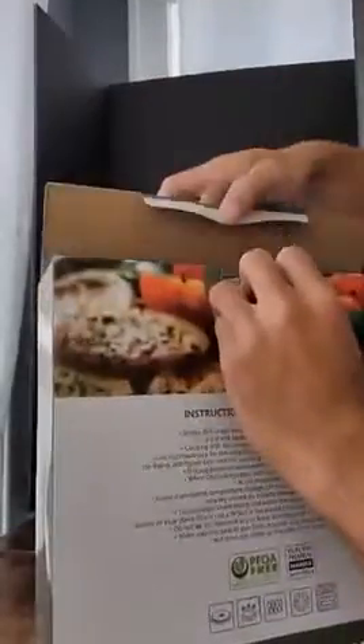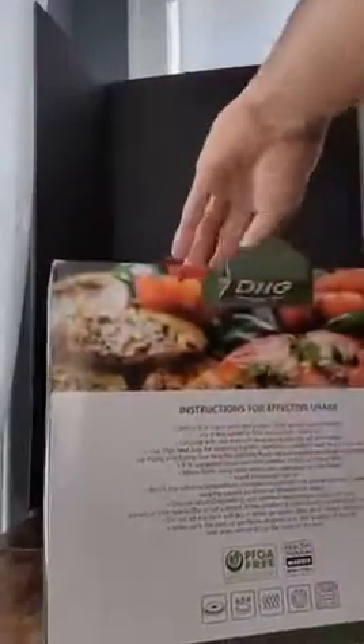Hey guys, coming at you with this non-stick frying pan. Let's take a look. We've got some first impressions out of the box. Got some good packaging in there so far — make sure that it arrives to you safely.